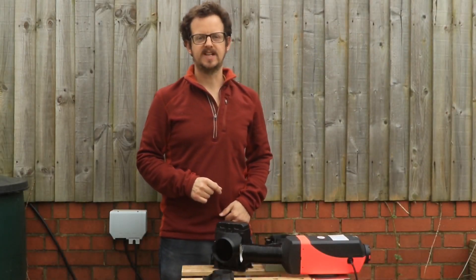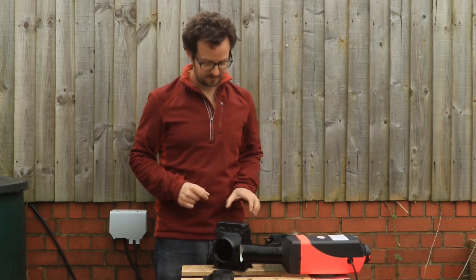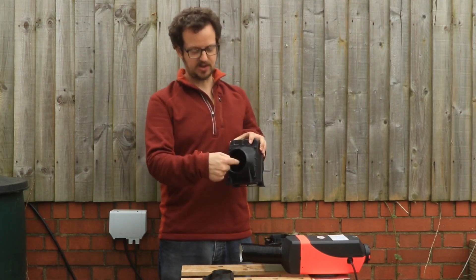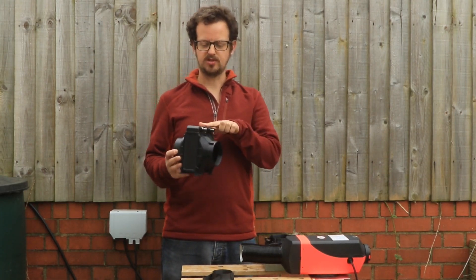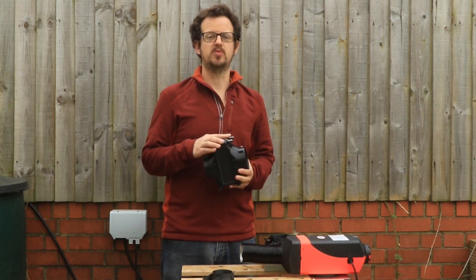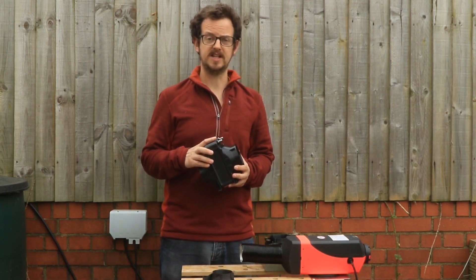Hi guys, Ed here from Bubble Vans. About three weeks ago we launched our water heating system. The principle of this is that hot air from your diesel heater goes through this way, your water goes through your heat exchanger this way, and by pumping the water through, we can heat a full tank of water — 12 litres — up to 40 degrees in about 15 minutes.